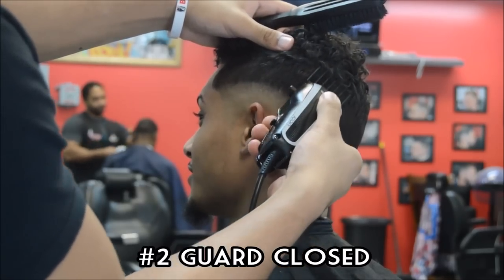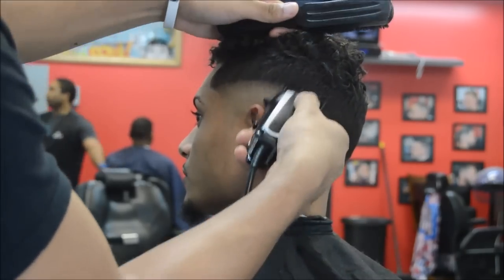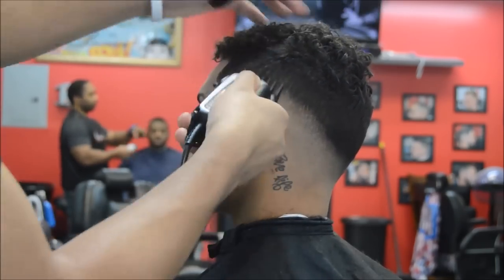Let's go ahead and use a number two guard. This time we're closed and we're pretty much blending into the number four that we used in the beginning of this haircut.